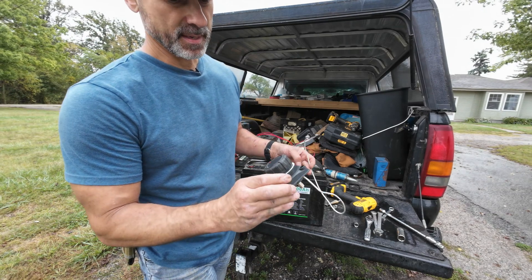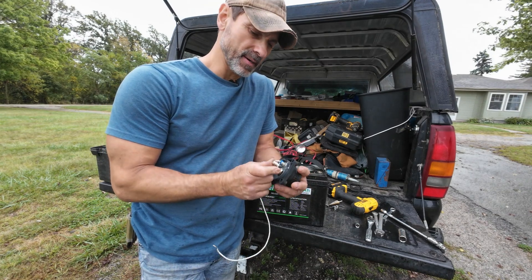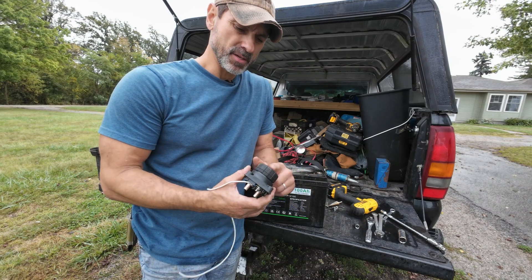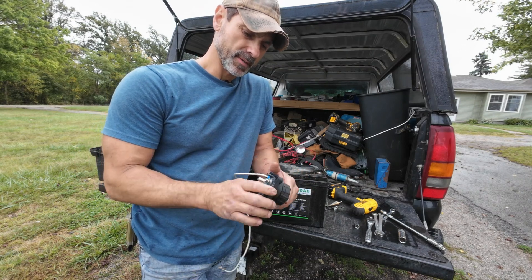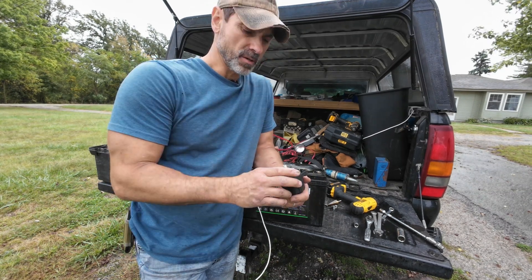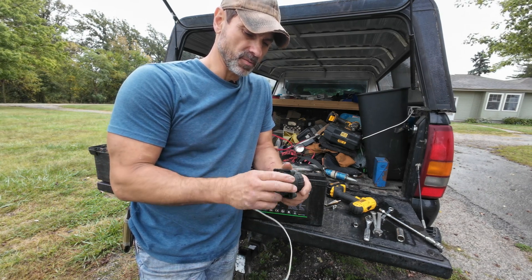Something I just wanted to point out about this disconnect switch: this has to be interrupting the positive side of the battery, and this has to be returning to the negative — otherwise the digital readout will not work. My old switch was wired so it interrupted the negative, so I am having to switch some wiring around to get this to work correctly.